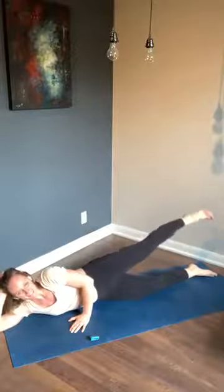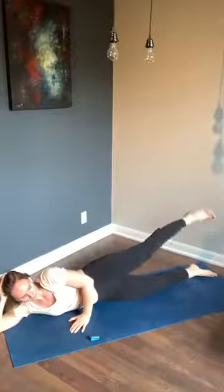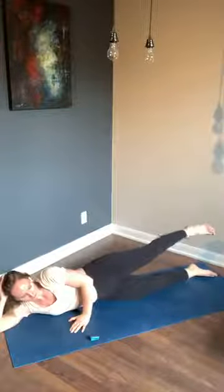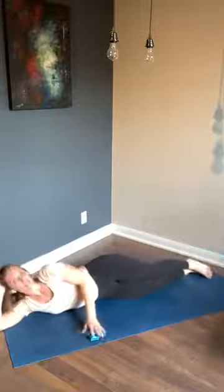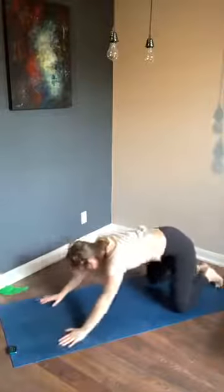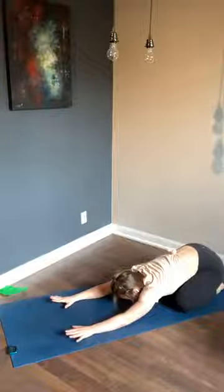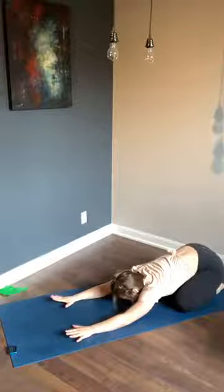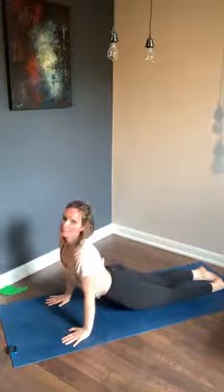Almost there — you got this, hang in there. Final ten seconds — for ten seconds, three, two, and one — change! Find a quick child's pose, that feels good. Big toes together, knees can be wide — nice stretch along your back. Sometimes it feels nice to come into an upward dog to stretch out those abs, and then push back to child's pose again.